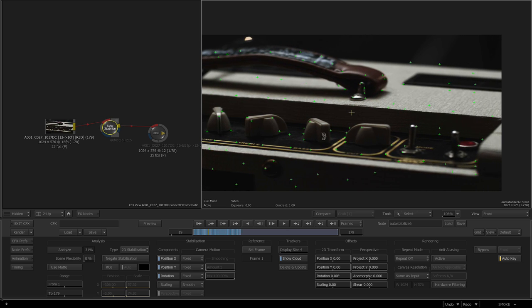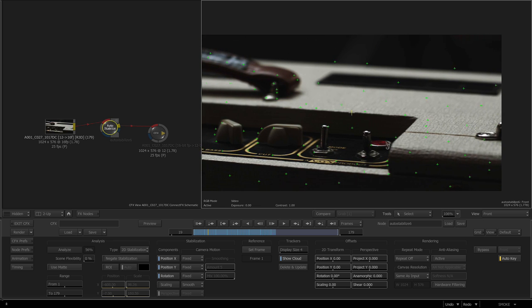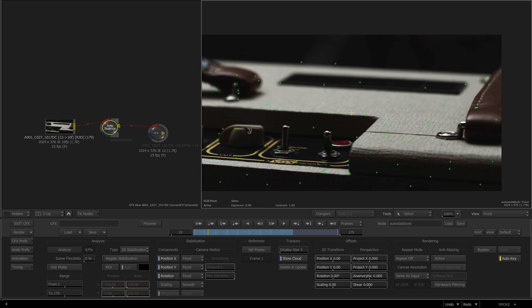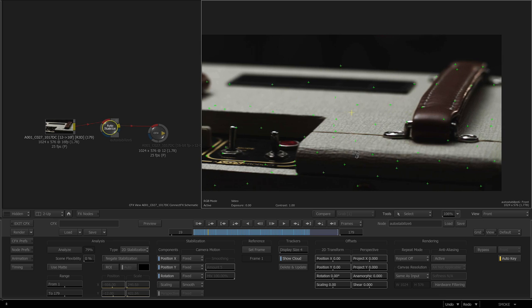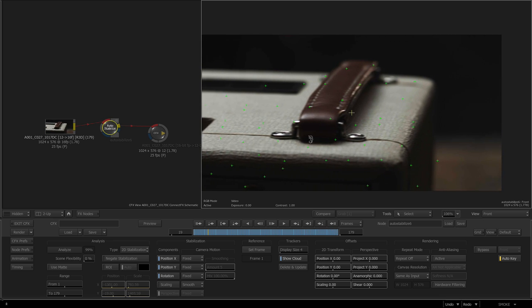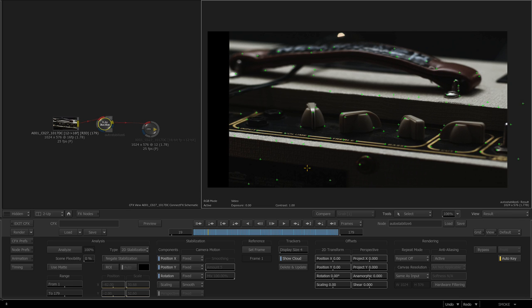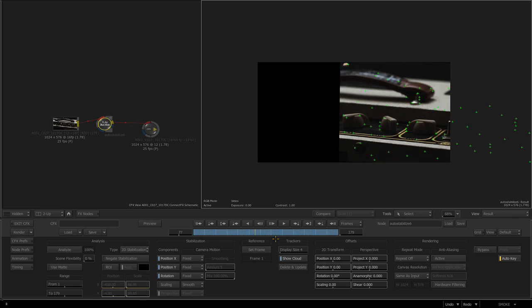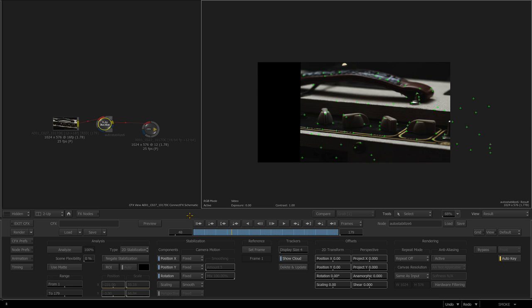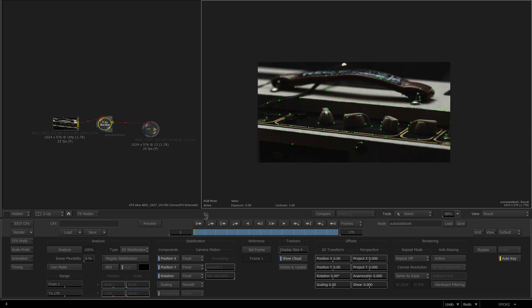This technique relies on a smooth, good solve from stabilization, so if you had lens distortion things might fail — those are some things to keep an eye out for. If I look at the results, just press F4 and scrub, you can see I'm getting a good stabilization. There is some warping going on over here but that's to be expected.